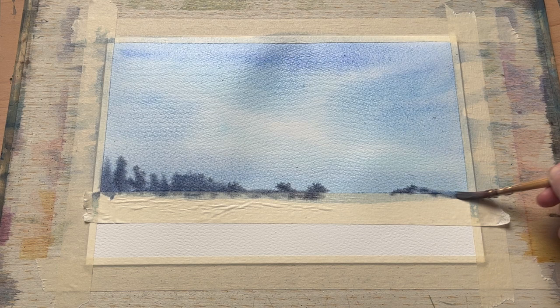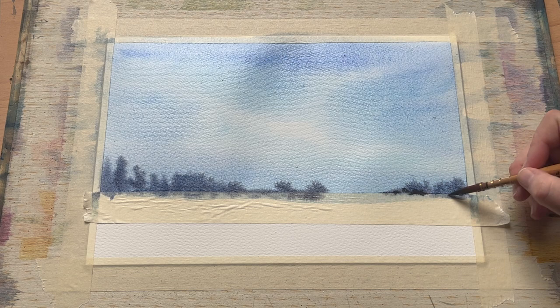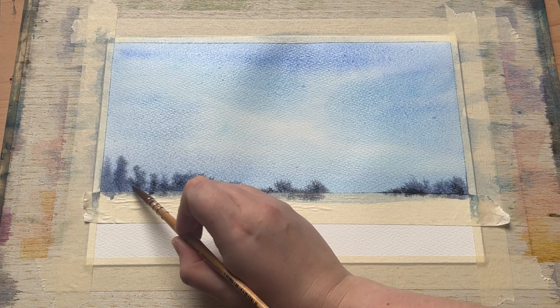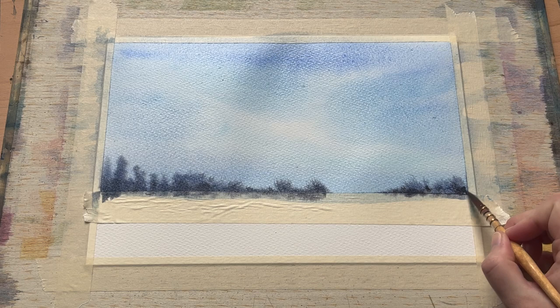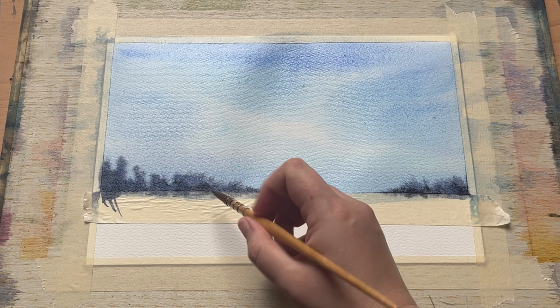I've switched to a smaller brush for this just to have a little more control, though you can use a larger brush if you're more comfortable with that. The colour I'm using is some neutral tint mixed with just a touch of ultramarine, to remain in keeping with the colours already in the sky. You can see a lovely bleed of colour, particularly on the right-hand side, as the thicker paint is encouraged to push up into the water already on the paper, giving these lovely wispy soft edges to the marks.